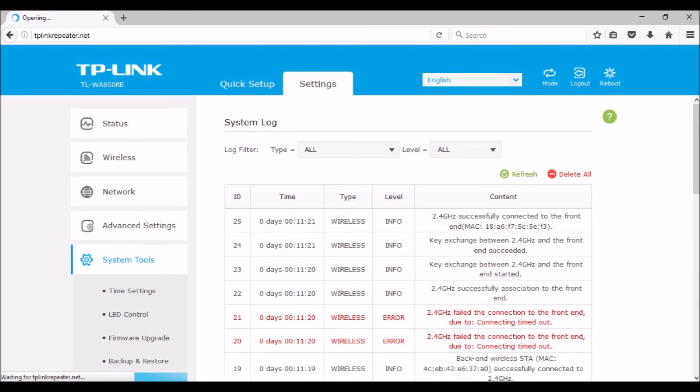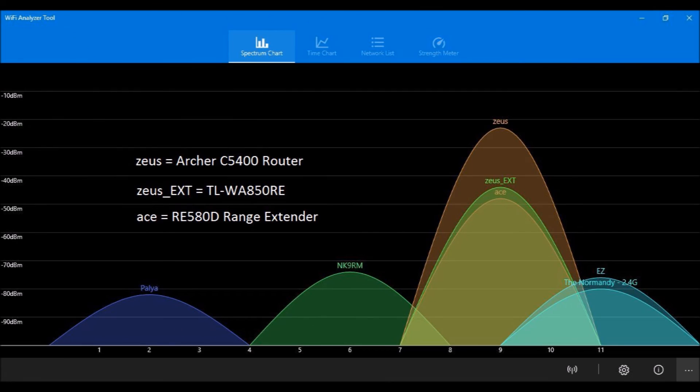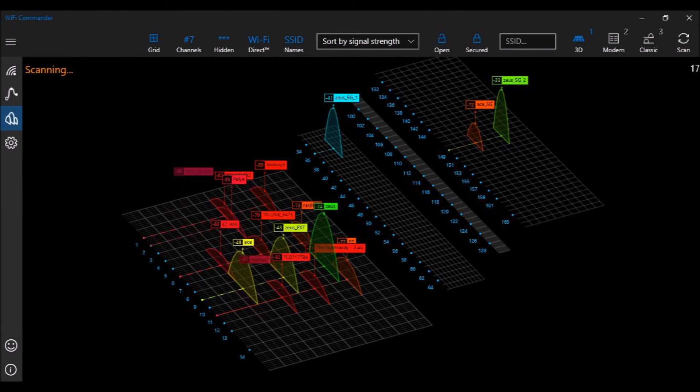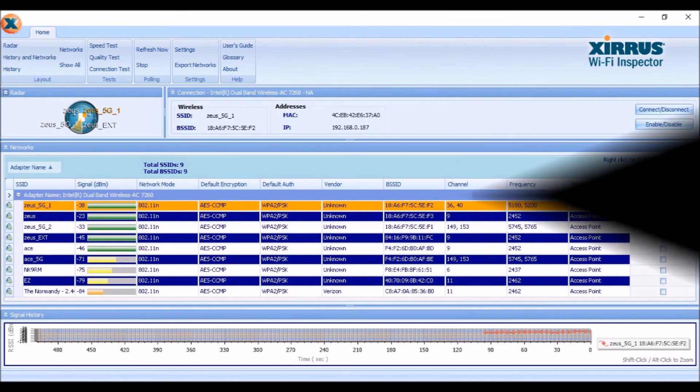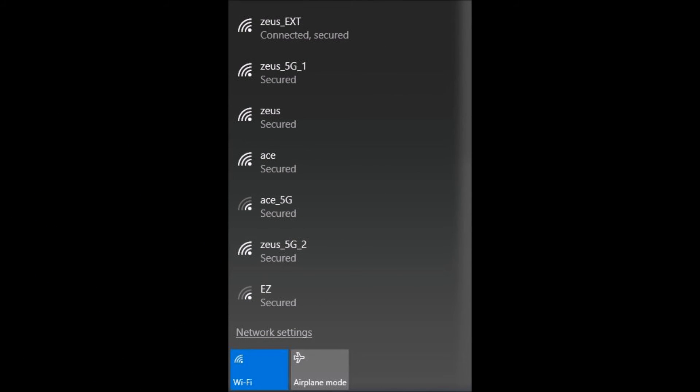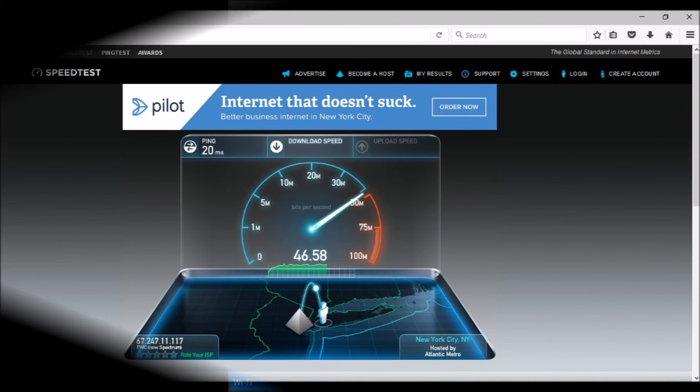On my ThinkPad laptop, the three Windows 10 apps I used while checking the WA850 are Wi-Fi Analyzer Tool, Wi-Fi Commander, and Xirrus Wi-Fi Inspector. The WA850 is compatible with TP-Link's free Tether app for phones and tablets. Tether is available free for Android and Apple iOS. It is installed on all my Android phones and tablets; the Android Tether is currently at version 2.7.4. I use Tether to control my Archer C5400 router, RE850D, and WA850.